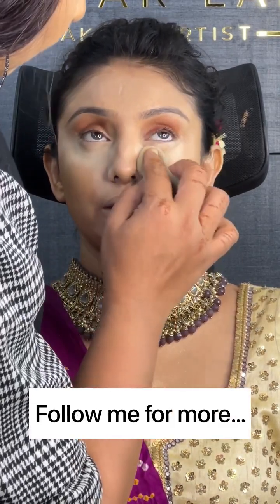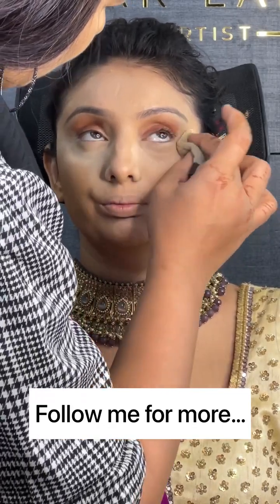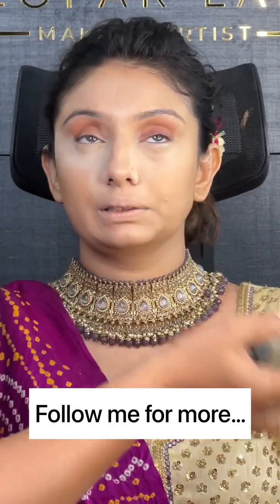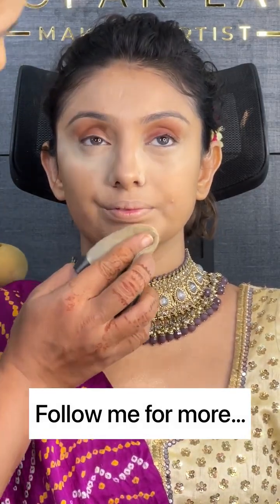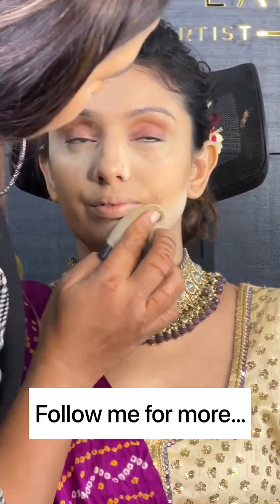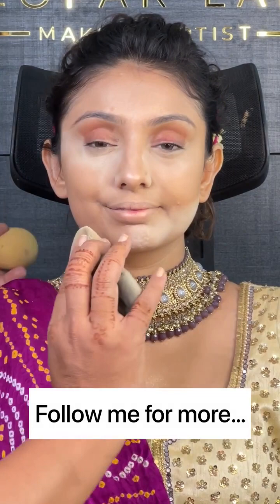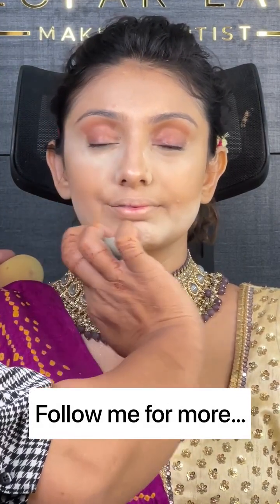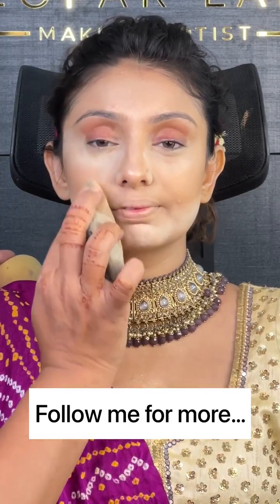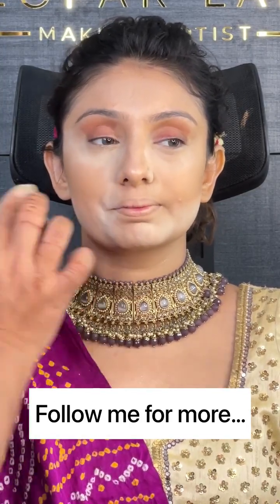So friends, our today's step will end here. If you don't follow us yet, go ahead and follow us so that you will receive a notification for the next step. We will learn a lot more things. Don't forget to save this video and share it with your friends. Bye everyone and take care.